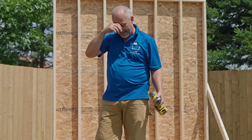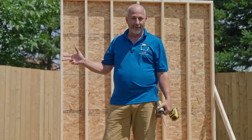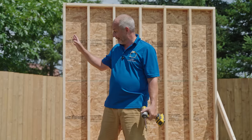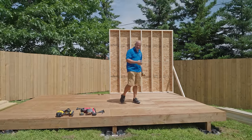My son will build the other wall exactly the same size while I run to the store because our material order was shorted on two-by-tens. I've got a 10-foot wall there and a 10-foot wall here — I'm not going to build those in two sections, that'd be crazy.